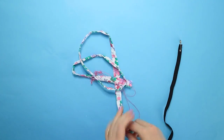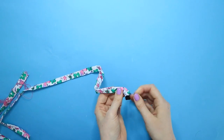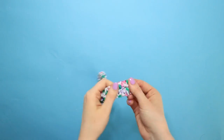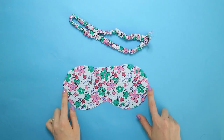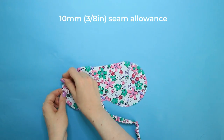Attach a safety pin to one end of the elastic. Insert the safety pin into one end of the tube and feed it through, distributing the fabric evenly as it starts to gather up. With each end of elastic lined up with the opening of each end of the tube, stitch across each tube opening using a 10mm seam allowance to secure the elastic in place.